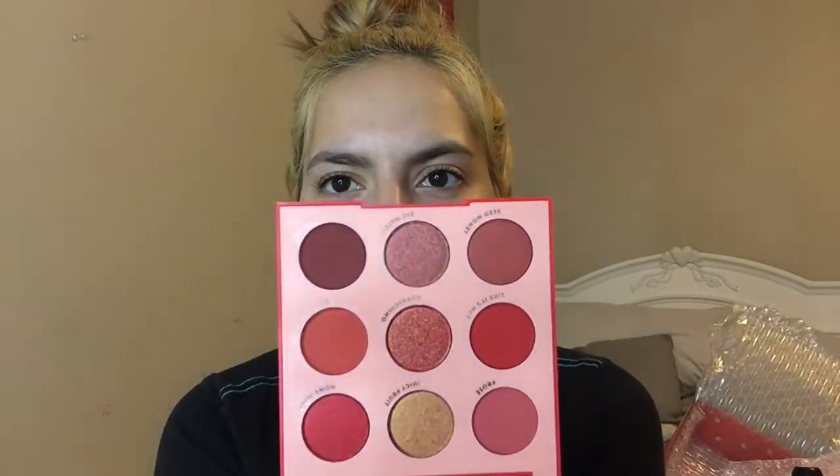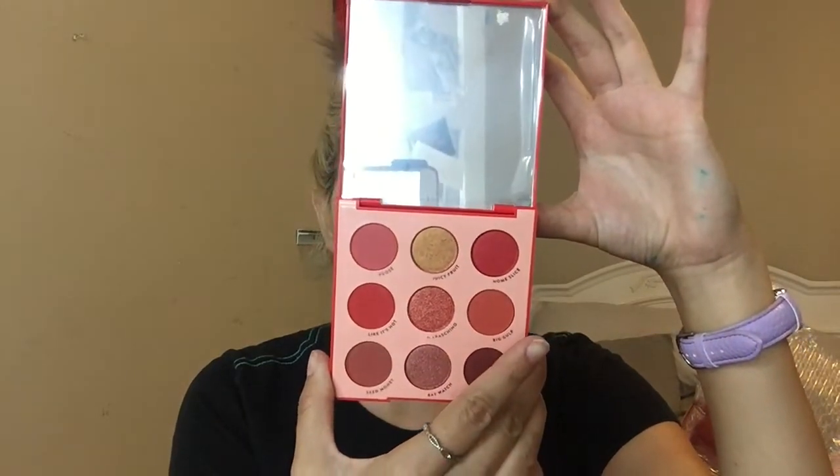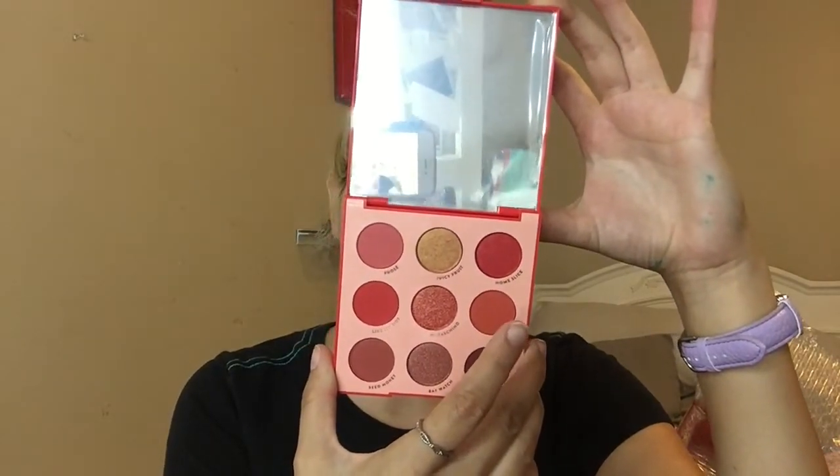So right here is the brand new Colourpop eyeshadow palette, and this is called Main Squeeze. This is their theme for their fifth birthday, and it is a 12-pan eyeshadow palette — an all-red palette. We have shades: Froze, Juicy Fruit, Home Slice, Like It's Hot, Maraschino, Big Gulp, Seed Money, Baywatch, and Red Bottom. Can we just admire these really pretty shades?